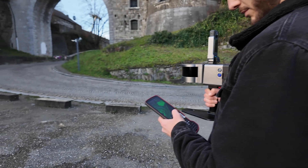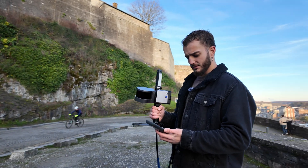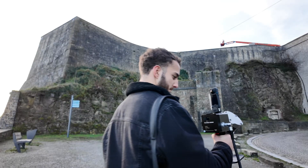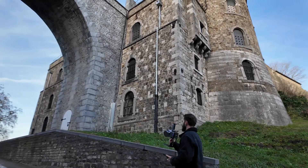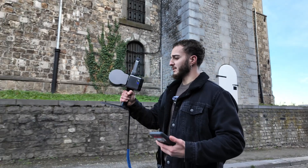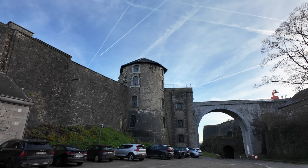Now with the LS300 we will start the scan. We have to wait 10 seconds for the IMU to initialize. After 10 seconds you see the camera is already recording with this red light. The accuracy of the laser scan LS300 is centimeter level and we can scan this whole area in a few minutes, getting millions of points in such a short period of time.